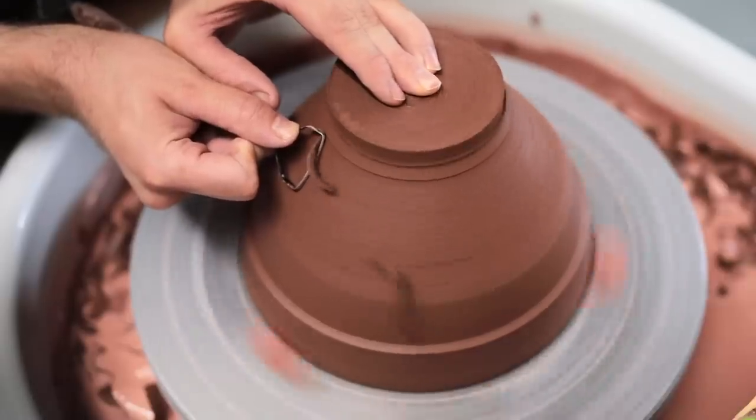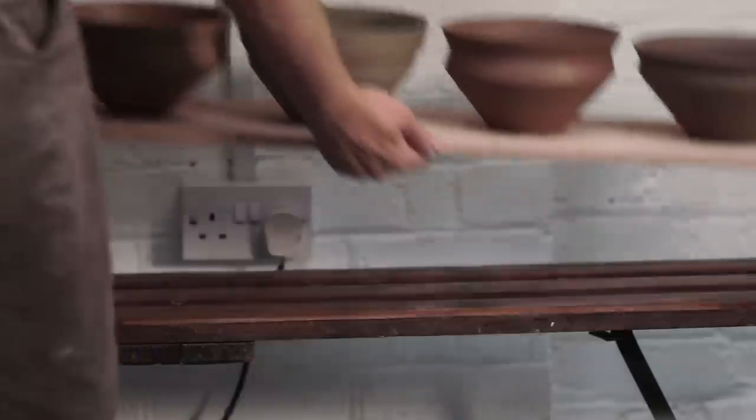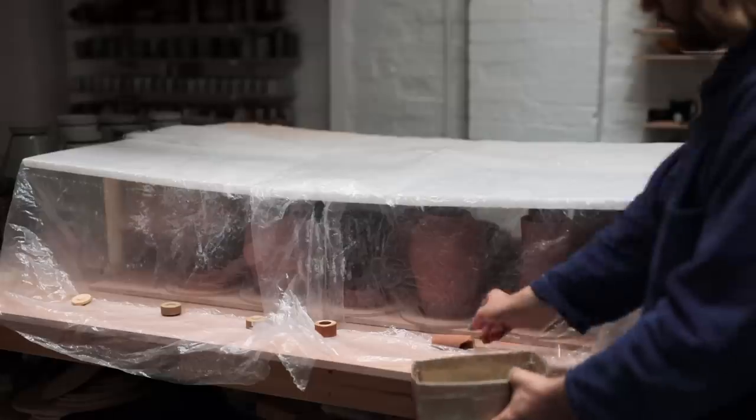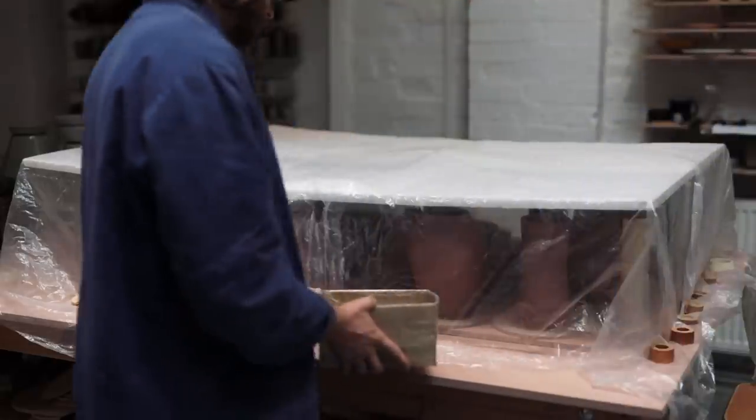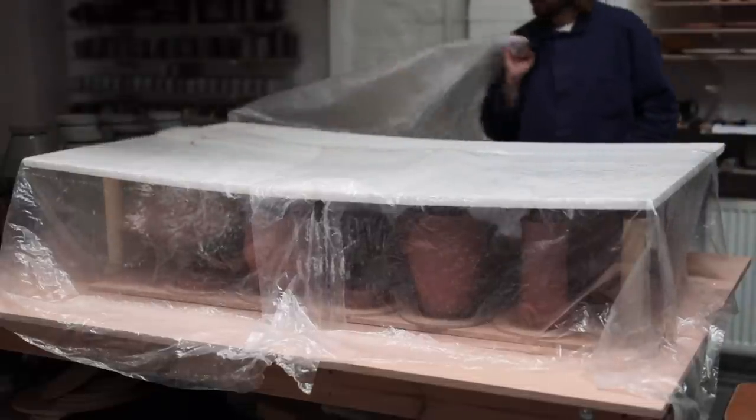In this week's video, I'm trimming a bowl thrown from a highly textured stoneware clay you may have seen me working with in my previous upload. I'll show you the trimming of that pot, as well as the finishing of a whole range of other bowls all thrown from different types of stoneware clay.